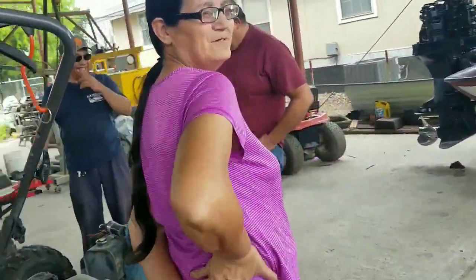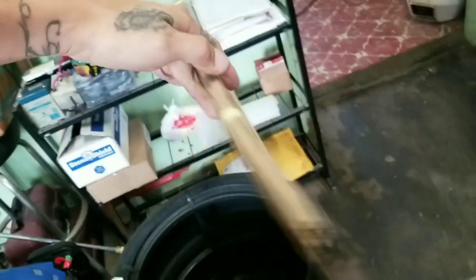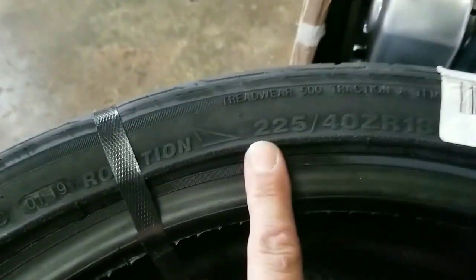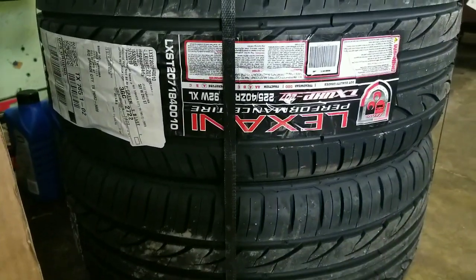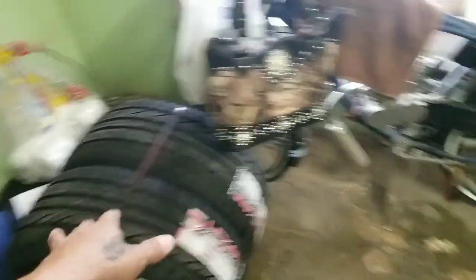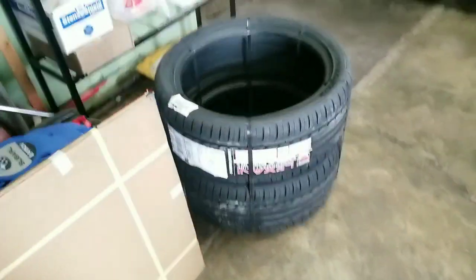We got some tires — the 18s! Let me see the tire size: 225/40/18. Lexanis tires right here. I'm probably gonna put them in the car right now, go pick up the Jetta, take these over to a tire shop, get them installed, and yeah, we'll go from there.